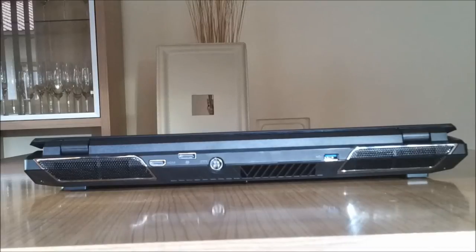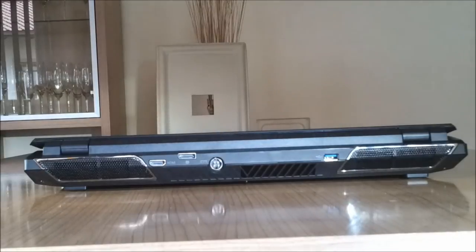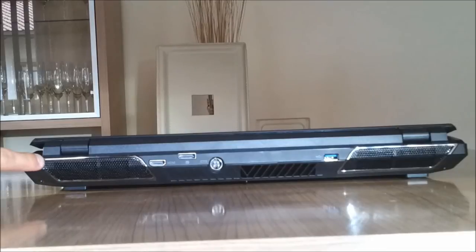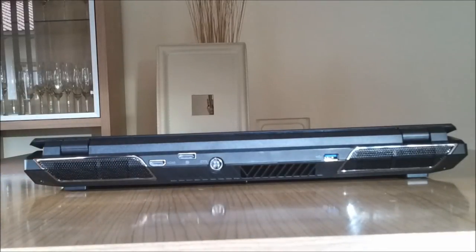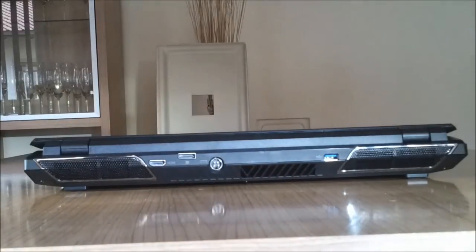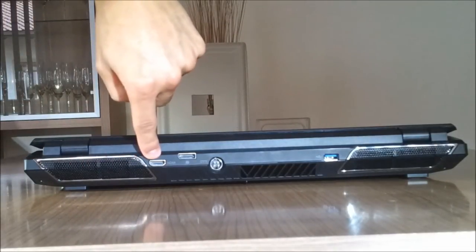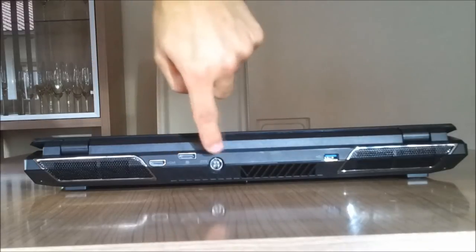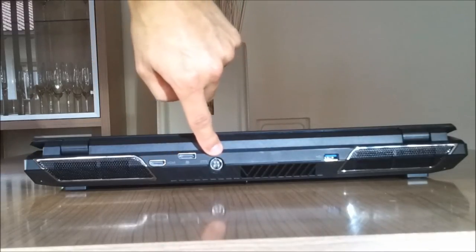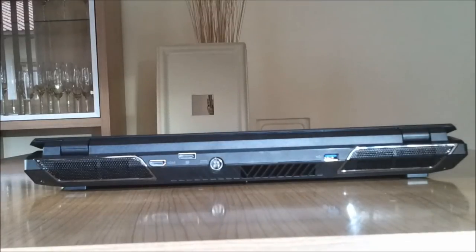Last but not least, here we are at the back side. The first thing you see are these two big exhaustors, which are responsible for GPU cooling — really nice with the chrome frame around them, looks very aggressive. In the middle you'll find an additional exhaustor for CPU cooling. Next to the first exhaustor there's an HDMI port, a DisplayPort, the AC jack, and another USB 3.0 port. And that's it on the back side.